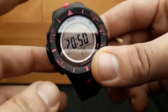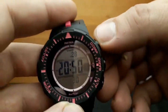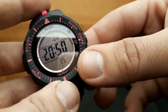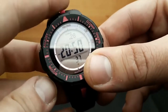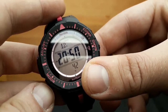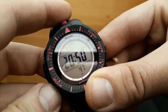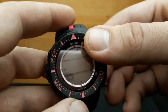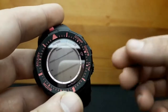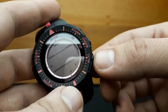Pressing the mode button again moves to month and we can shift the month using the same two buttons. Pressing it again moves to day settings — the procedure is the same. Pressing it again moves to the button operation tone, which can be set on or off to enable or mute the sound when pressing the pushers.